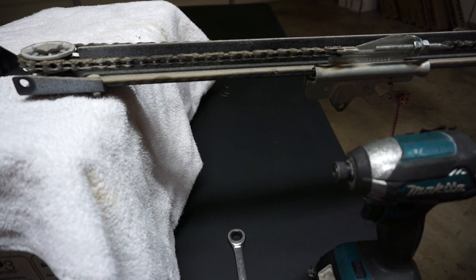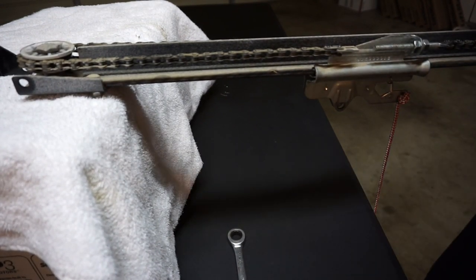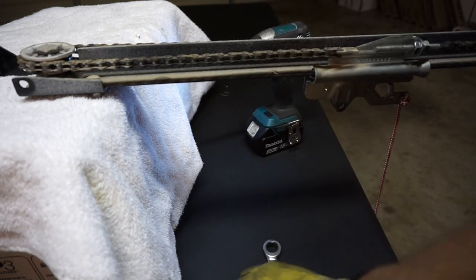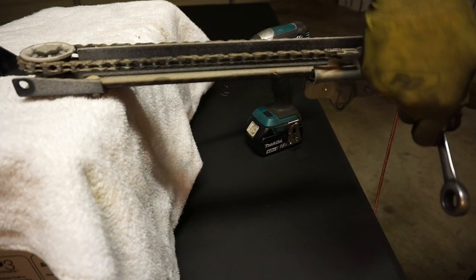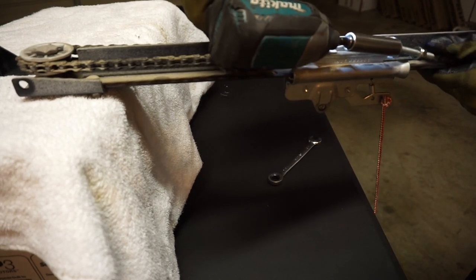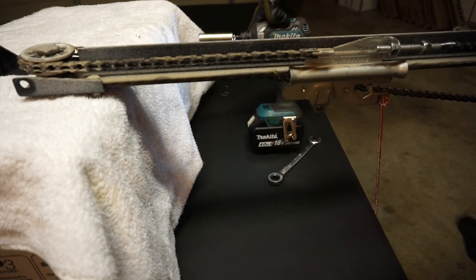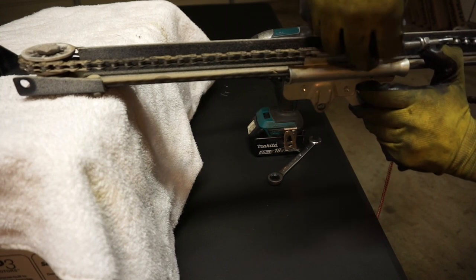Now go ahead and unscrew the trolley so it's nice and loose and you can proceed with the rest of your repair. I've got it loose — you're going to want to bring it all the way out and set that down.